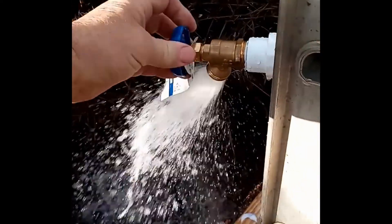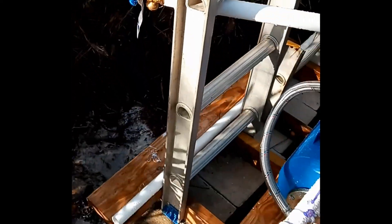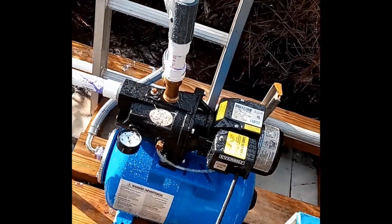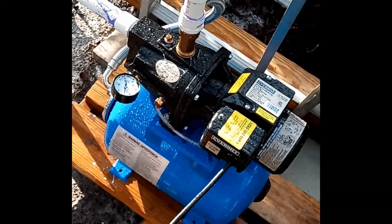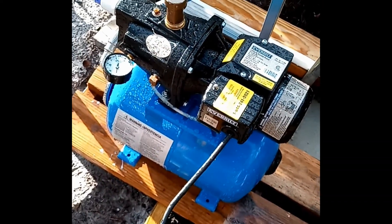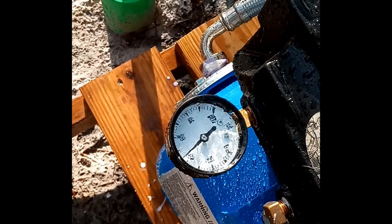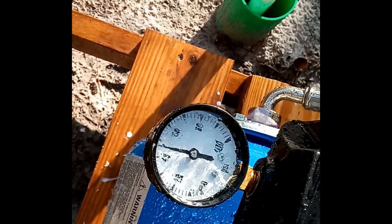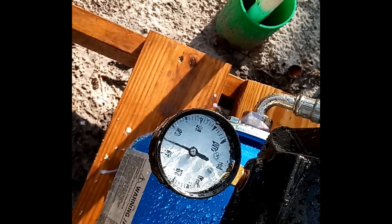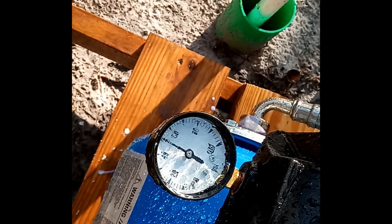I'm turning the water off, bringing water from the well into the tank and getting it pressurized. It's shut off there at about 50 psi. Perfect.